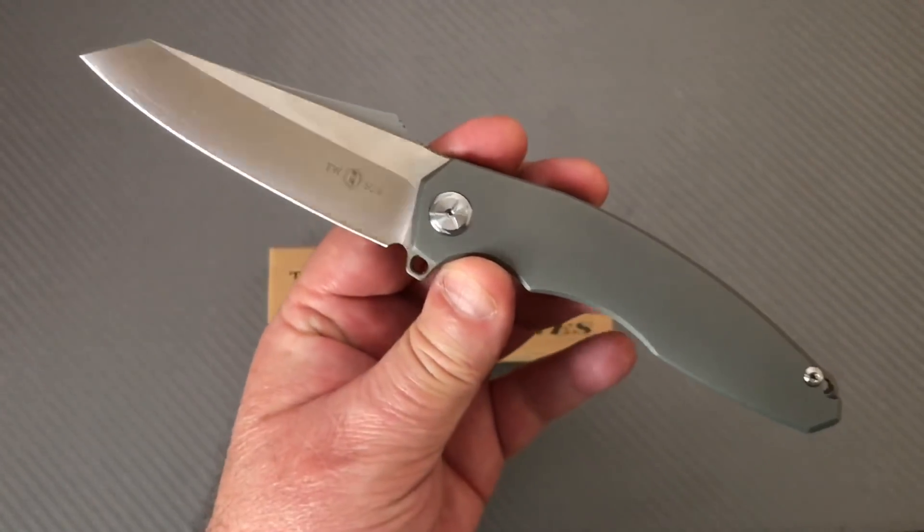Really nice action — really good action. The detent isn't super strong; I'd rate it maybe a five or five and a half out of ten. It's a lot like most other Chinese knives on bearings — not a really strong detent — but you want it to come flying out and it's pretty smooth, so you don't have an issue. It's where it needs to be. I don't need the detent to be any stronger because it deploys so nicely.